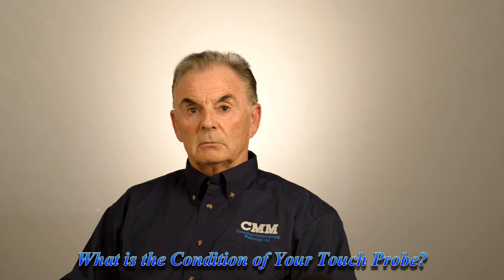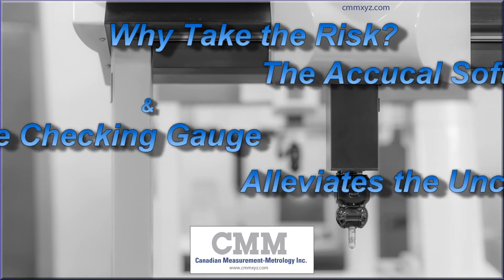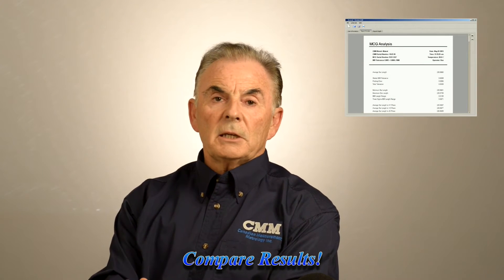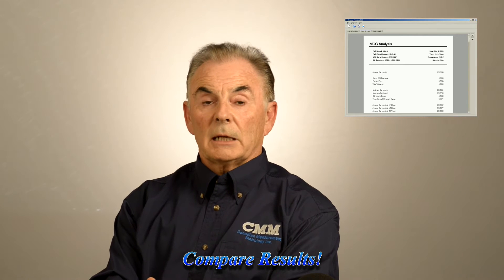What is the condition of your touch probe? Is it working properly? In just 25 minutes, operating automatically, you can find out how your coordinate measuring machine is performing. That's how long it takes with AccuCal. It measures the machine completely automatically. The results can then be compared to your original calibration, so it's easy to see if your machine is meeting specification or not.